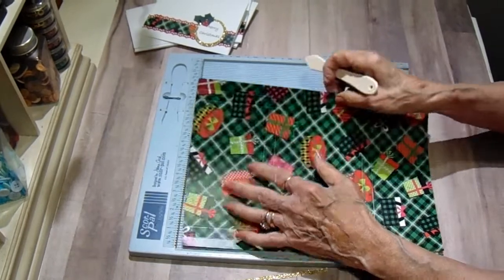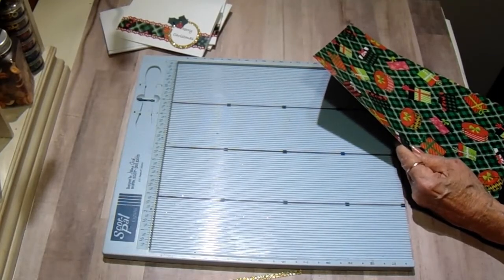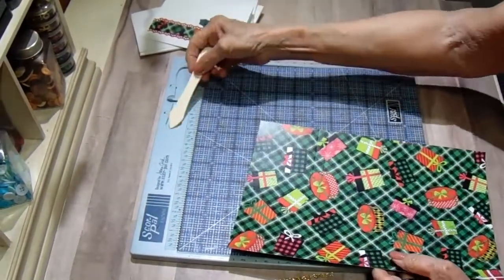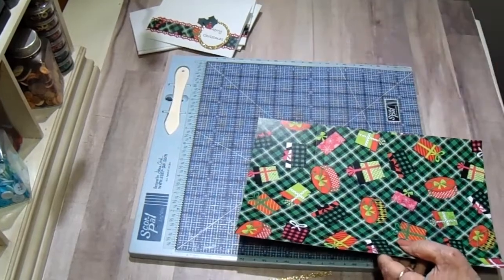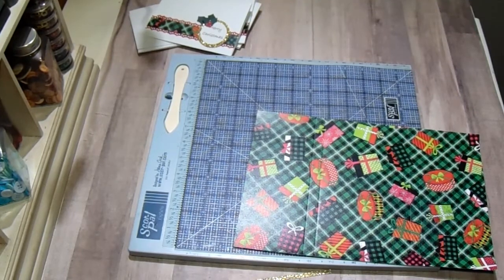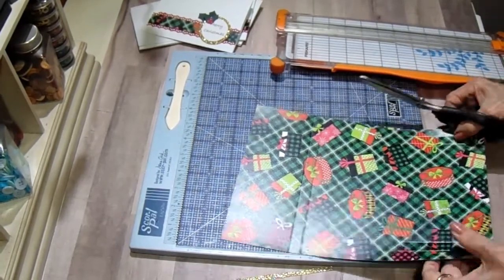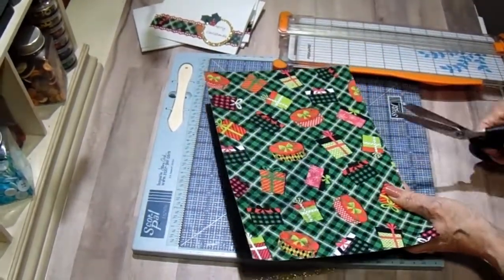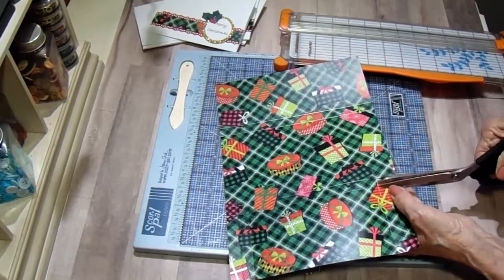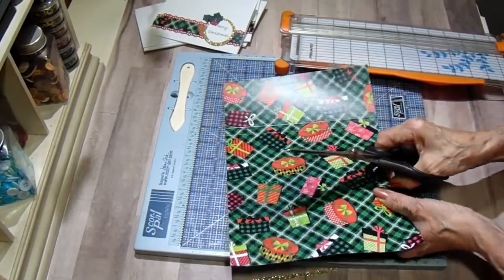We don't want to score the rest of the way because we're going to cut that out. You can score all the way and then cut with scissors, but I find it's hard to get rid of the dent the score line makes, so I don't like to do that. On the four-inch line I'm going to cut in on that line just to that one-inch score, and then I'm just going to take a little wedge out so I know where to stop.